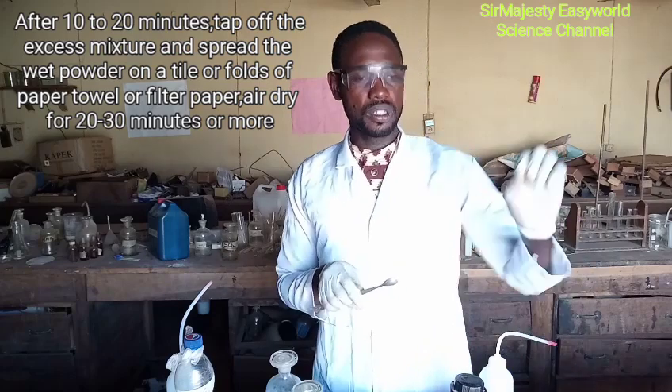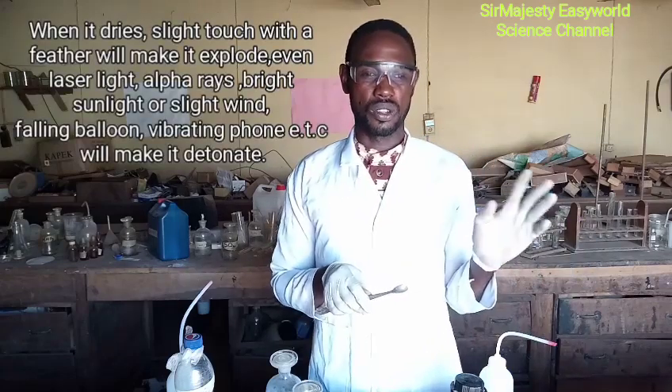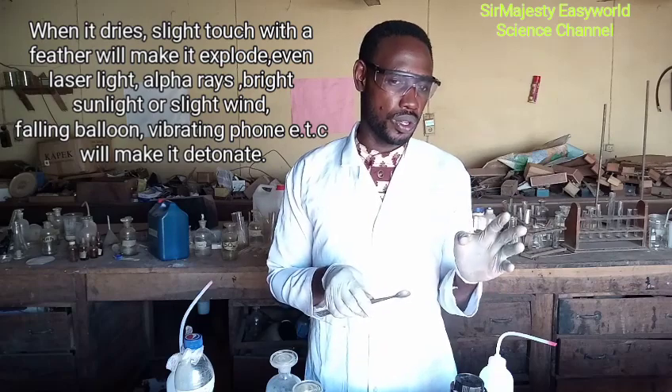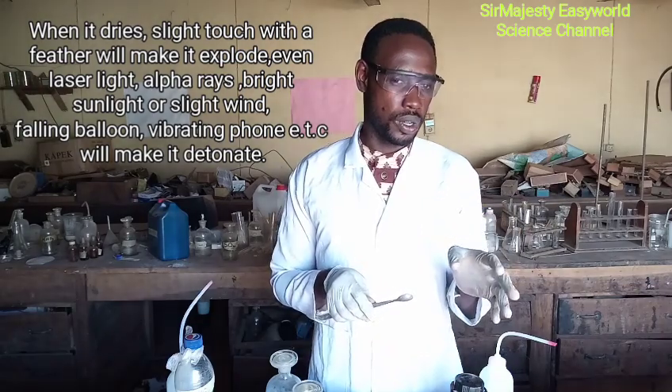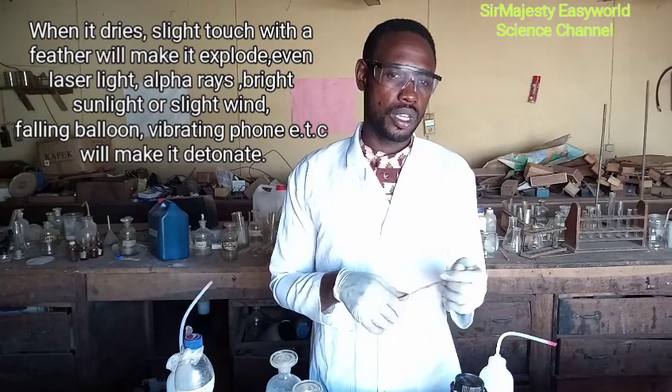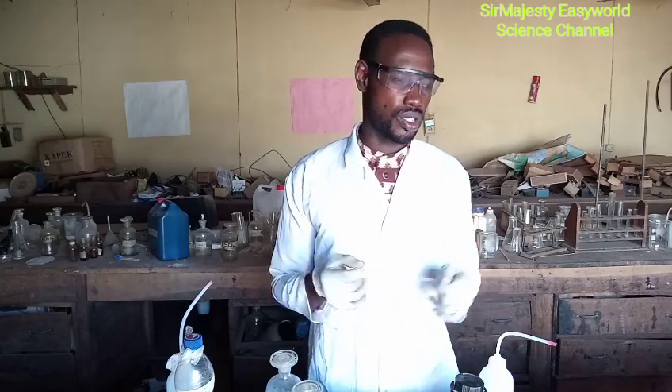When it dries, even a laser light can detonate it, and a feather can detonate it. As we will show you here — you may not see the intensity in this video — it can blow off your finger, or if you are lucky, it may just cut off your nail. So be very, very careful with nitrogen triiodide.